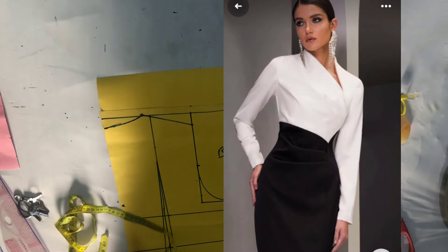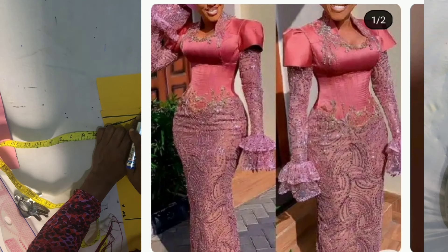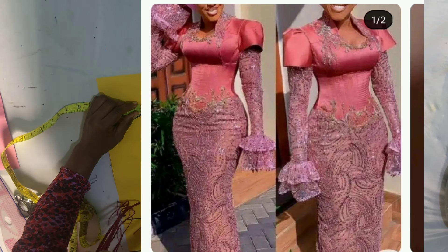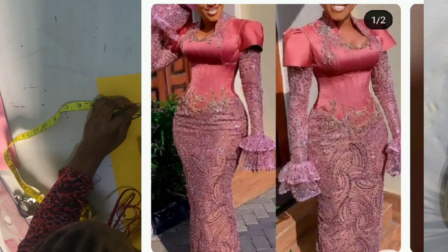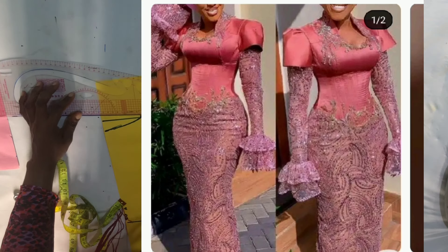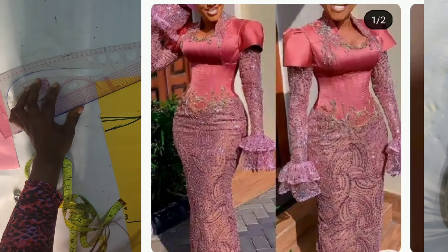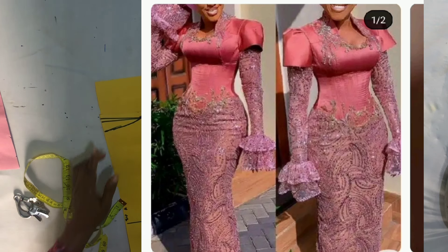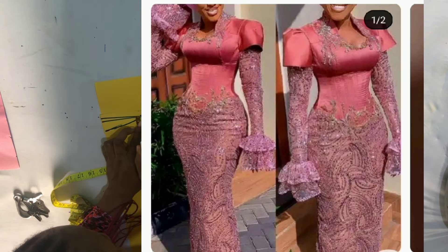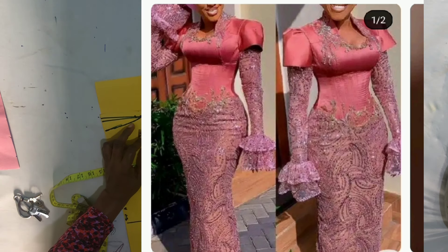Hello beautiful people, how are we? This is a continuation of the previous video — the link will be in the description box so you can go back and watch the backside. I did a complete illustration there, so if you did not watch that video you should go watch it because it started from the beginning. After watching this video we'll go from the front extended to the back and from the back to the front, to make this a beautiful style.